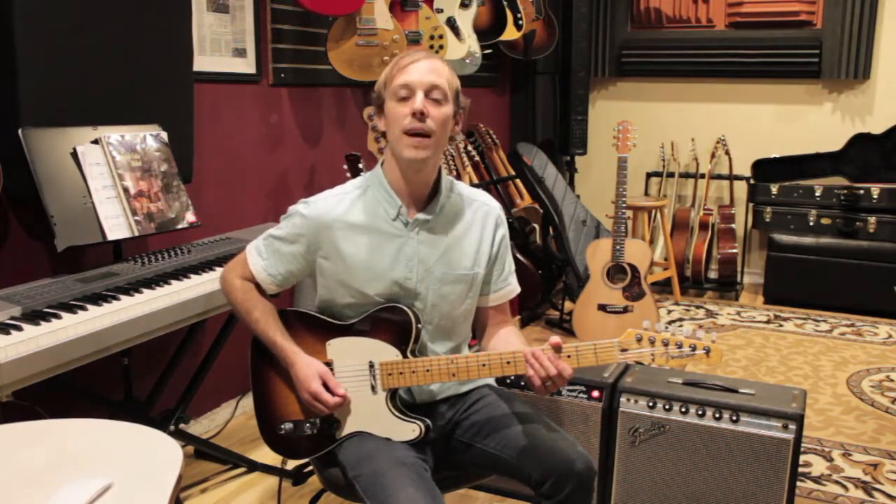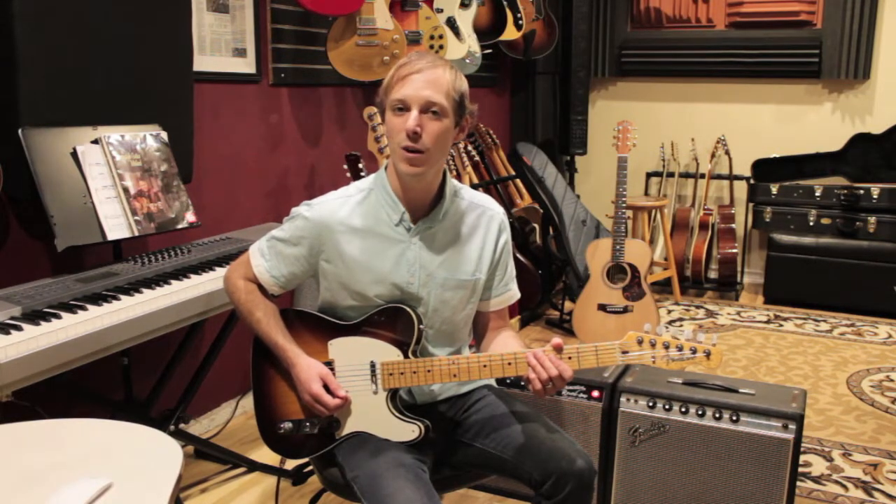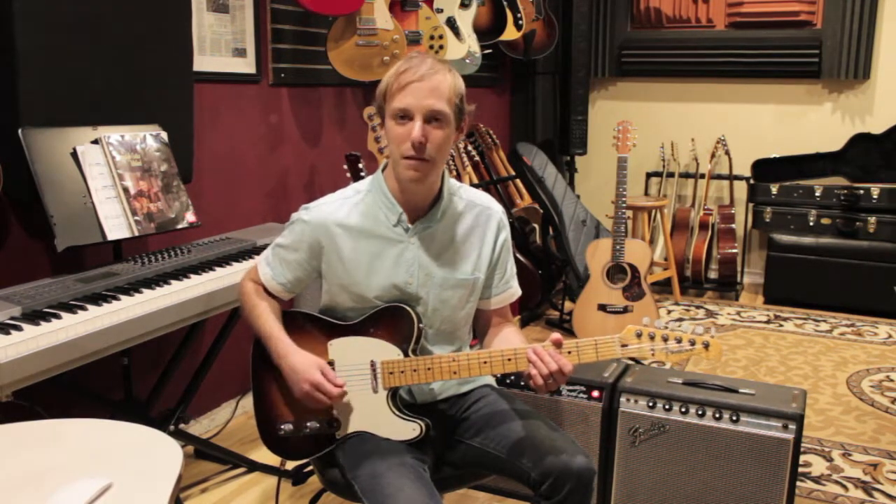There you go. That's a breakdown of how to play Sunday Morning by Maroon 5. Have fun working on that chord progression and your funky feel.